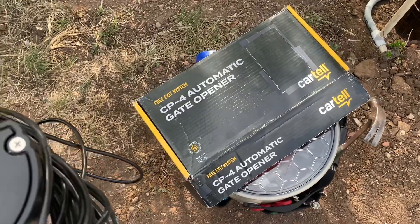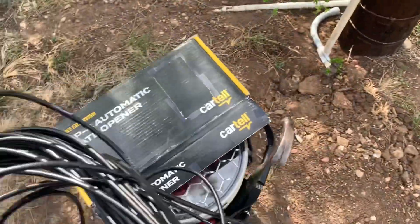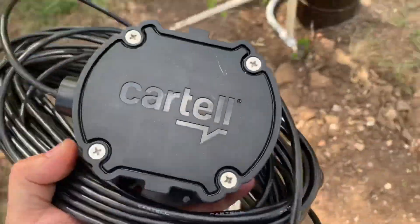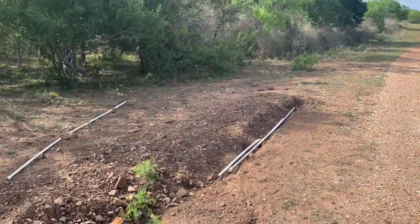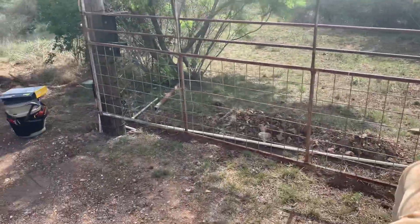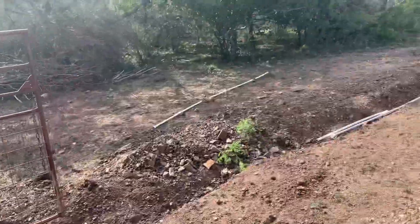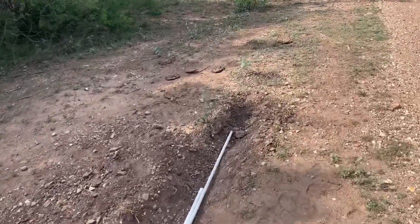I'm down at the job site and I've got the gate opener exit sensor here. We're going to lay it down in this trench that's probably 30 feet from the gate itself, and run this line through some conduit up to the control box.